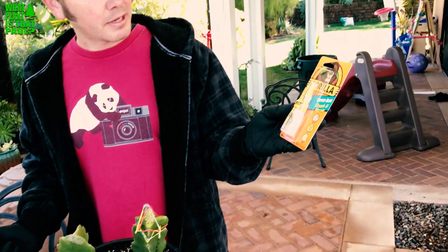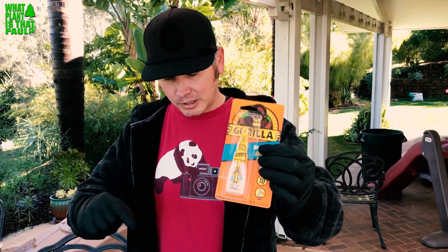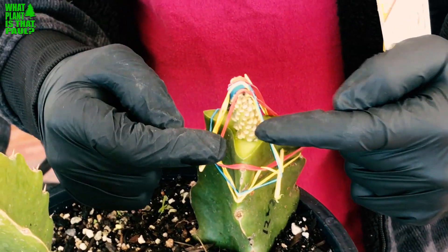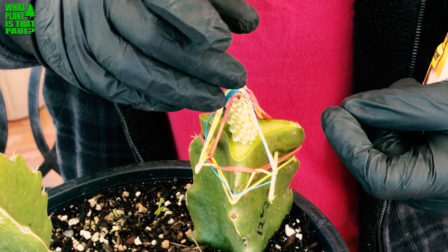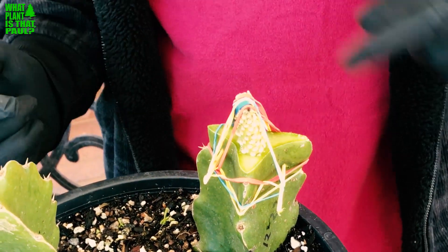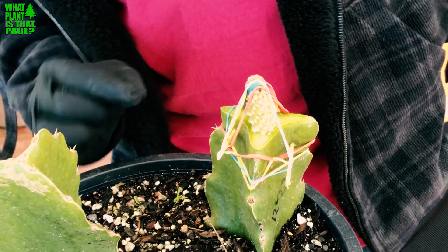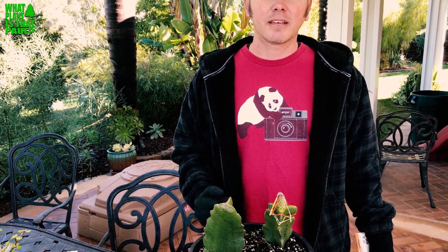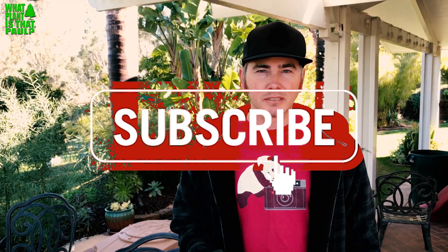I've also seen people graft with super glue — we're going to explore that in the future. You want to buy the kind that has a brush and brush it on the outside to bind the two pieces; you don't connect them like traditional super glue use. We'll give that a shot. I'm keeping this in the garage since it's cold in winter, so it will have a better chance at success. Give us a like and subscribe — plenty more grafting experiments to come.